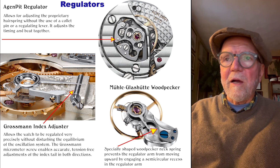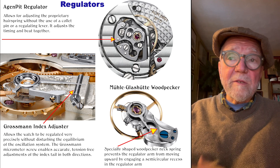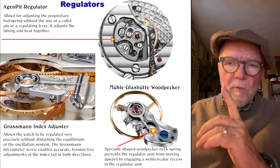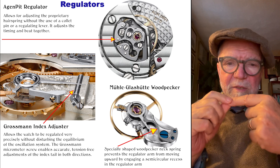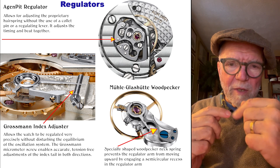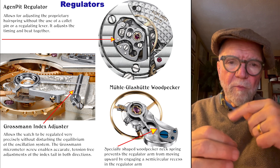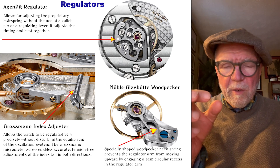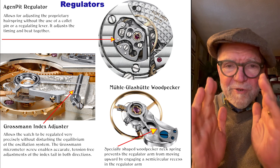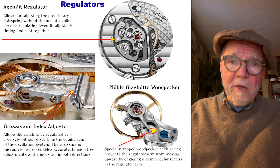The third regulator is the Mollet Glashütte Woodpecker, which is a version of the Swan Neck regulator. These are very good — using it on the index tail or needle of the regulator, it holds the index in place so that if your watch is jolted, the index won't move and make your watch run too fast or too slow. Regulators work by making the balance spring slightly bigger to slow the watch down, or tighter to speed it up, allowing very fine adjustments.